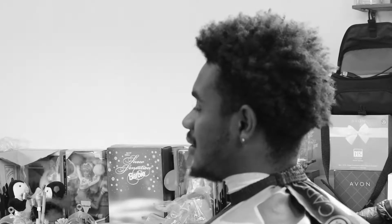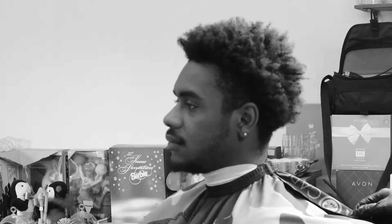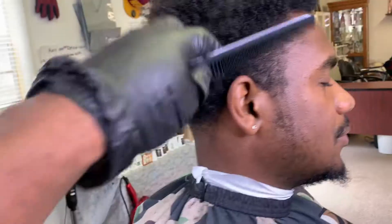My client is struggling right now — he hasn't had a haircut in about two months. But as barbers, we're gonna get clients who come in after two or three months, and it's our job to shake them back and give them the confidence that they deserve and need.